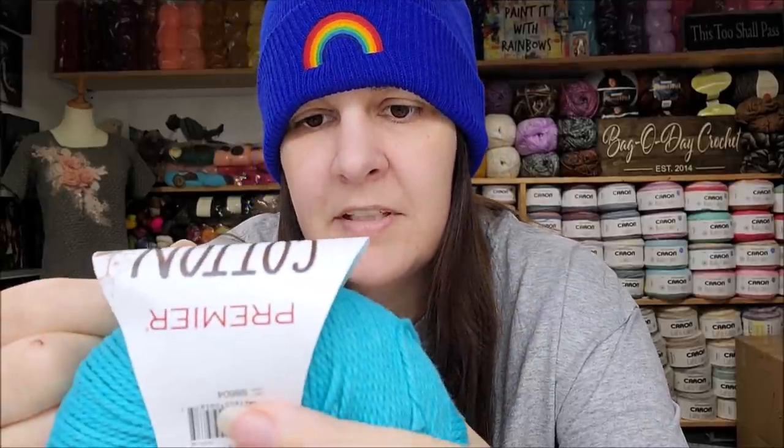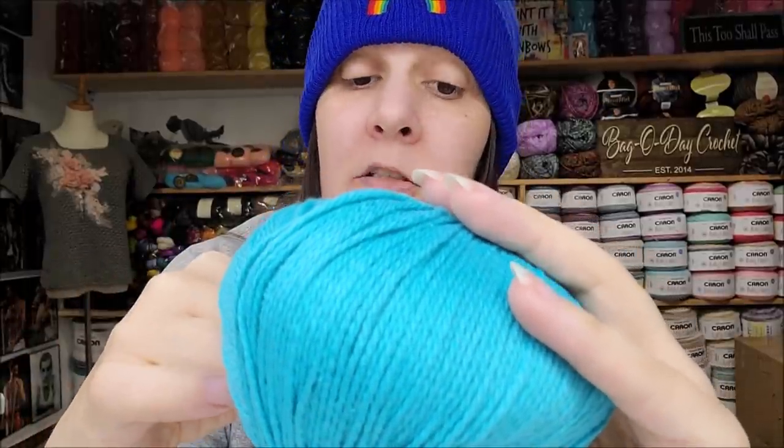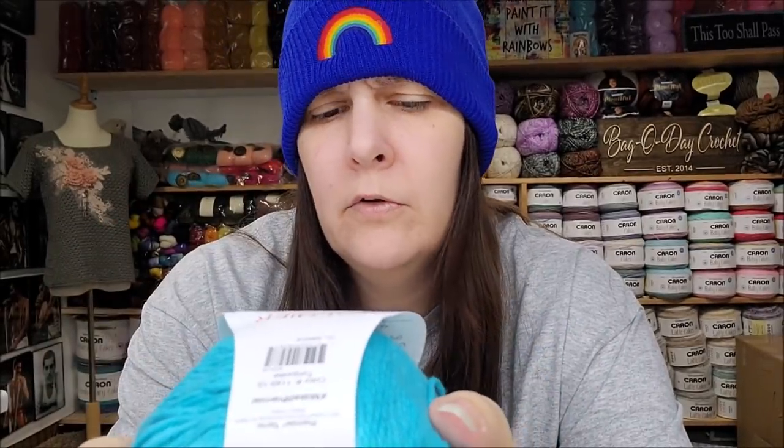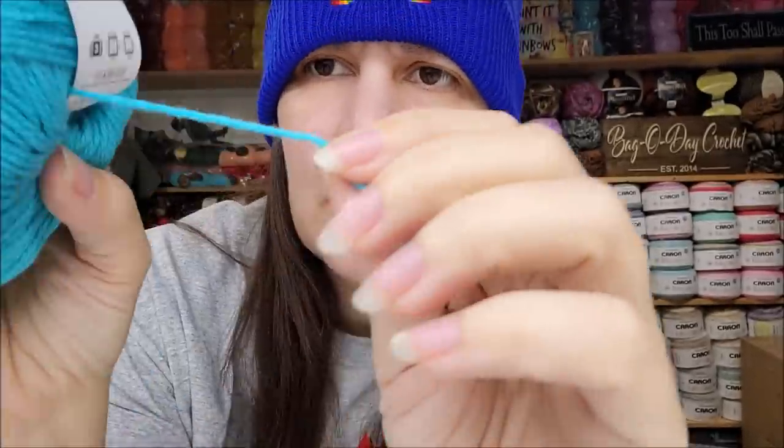Okay, that's what it looks like. It is 230 yards or 210 meters, 3.5 ounces or 100 grams of 100% cotton. It is a lightweight number three. You can machine wash on warm and tumble dry on medium. It has the OEKO-TEX standard — tested against 350-plus harmful substances. Made in Turkey. The color I have is called Turquoise, and it's $4.99 a ball for 230 yards of a three-weight cotton.